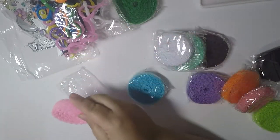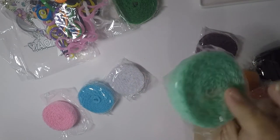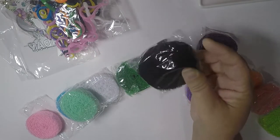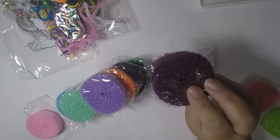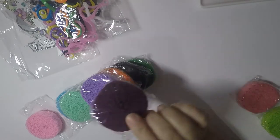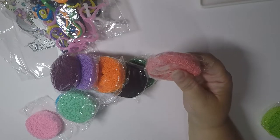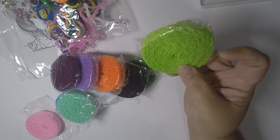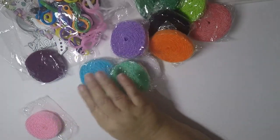I picked up baby pink, baby blue, white, mint — I'm loving that mint — green for my Christmas projects, black because I don't have much black, orange, lavender, and then this one they call purple but to me it looks more like a mulberry. Super cute. And then I picked up another pink, I think it was called cherry, and another green. This was a good purchase at $0.29 — I got 11 different colors. I thought that was a great buy.